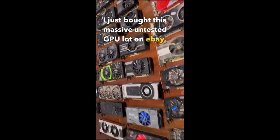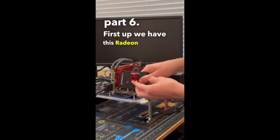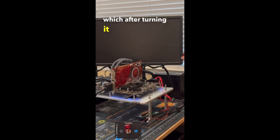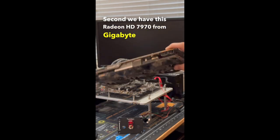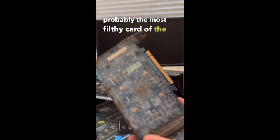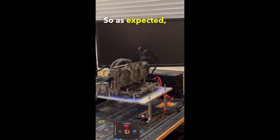Part 6: First up we have this Radeon HD 4850, which after turning it on, didn't end up posting. Second we have this Radeon HD 7970 from Gigabyte, which is probably the most filthy card of the entire lot and looked like it may have even been in mud at some point. As expected, it didn't post.